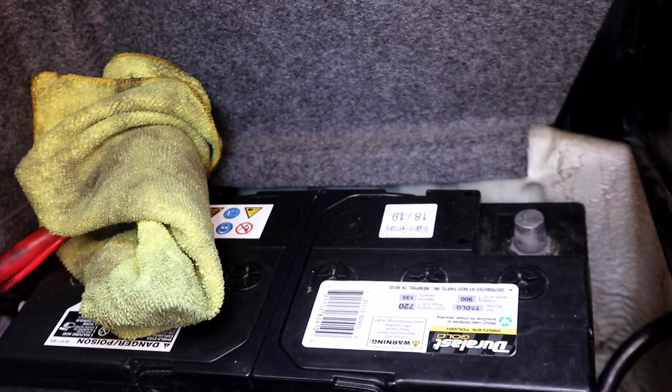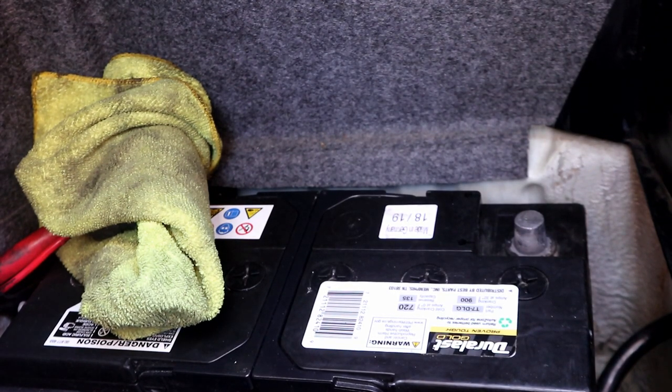The first step is to disconnect the battery. Disconnect the ground cable first, and then disconnect the positive just to be safe. The airbag system will stay live for around 15 minutes after you disconnect the battery, so you will need to wait. We have been waiting for about 40 minutes - a little overkill, but you do need to wait.